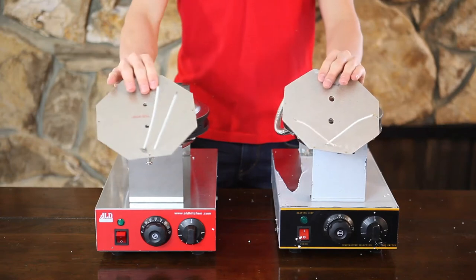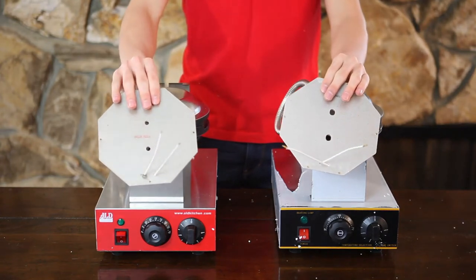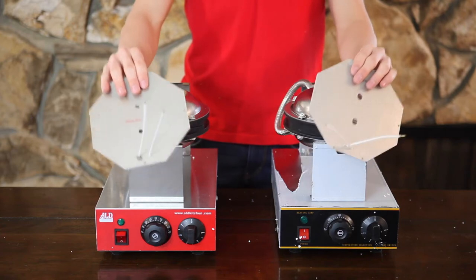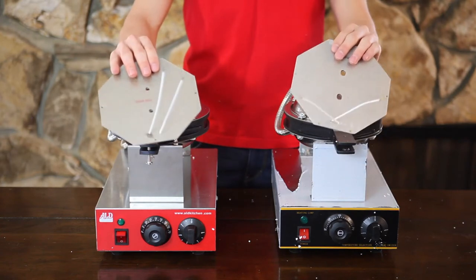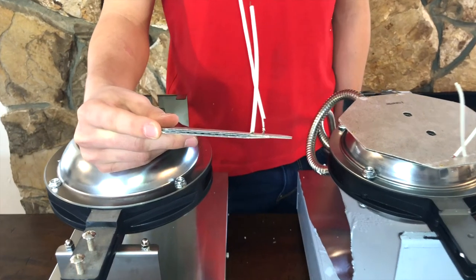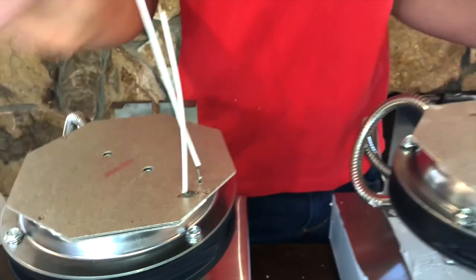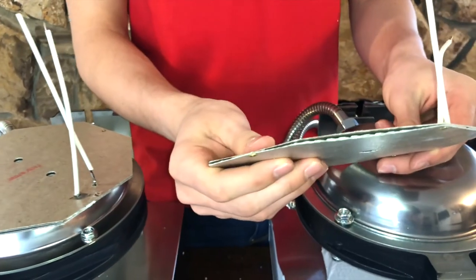Now we're going to talk about what people say is the weakest link of the system — the heating plates. It was challenging, but I managed to extract them. In the ALT Kitchen waffle maker I found four layers of heating plates, while in the other one I only found two.